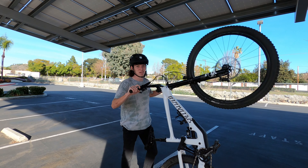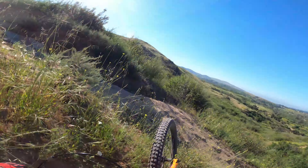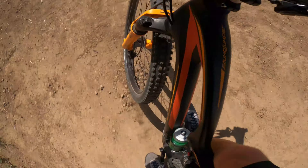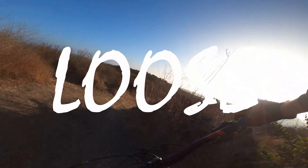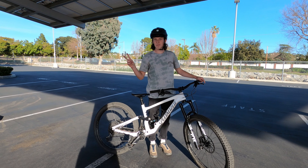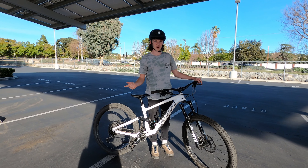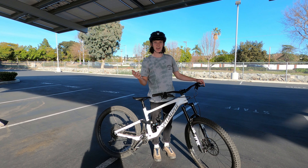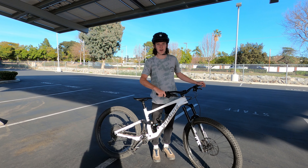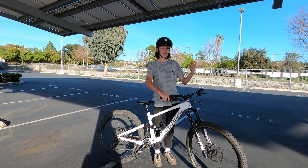Heard you want to start wheeling — this is the video for you! Welcome back to the channel. Today is one of my first tutorial videos and as you guys can probably already guess, it's on wheelies. I've gotten a couple questions from some of you about if I can make a video helping show you guys the first steps for wheelies.